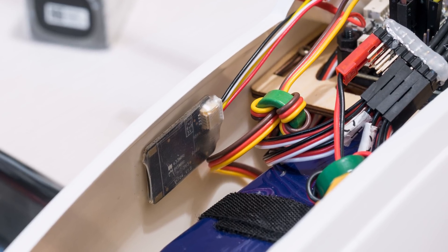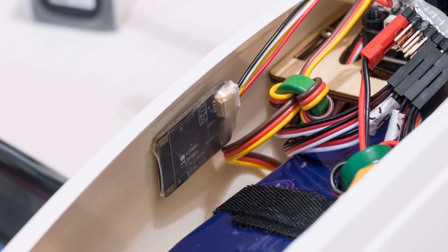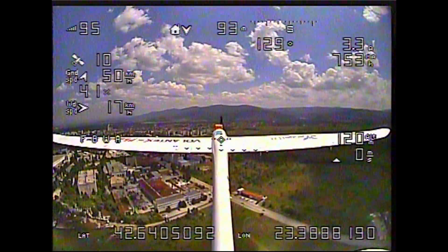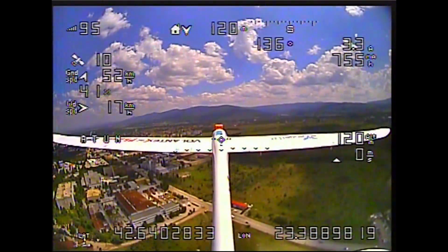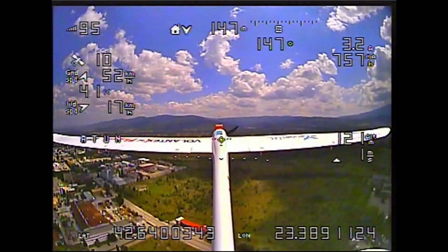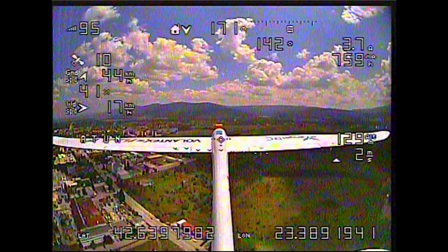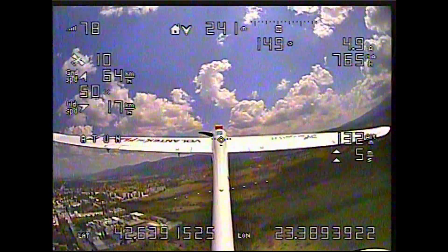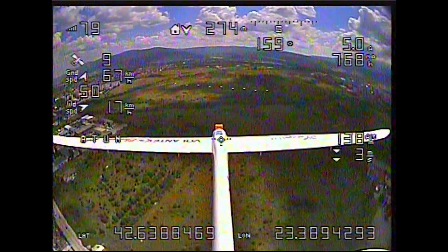Since I had a micro telemetry unit in the plane I hadn't programmed how to assign auto-tune to a switch on the radio, but I engaged the mode from my laptop via the telemetry link. After throwing the plane around for a bit I could actually see a marked improvement in the response and reaction when I gave it a command, being able to see the whole plane and how it flies, and it did start to fly a bit better.